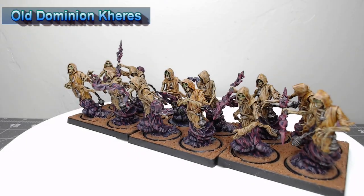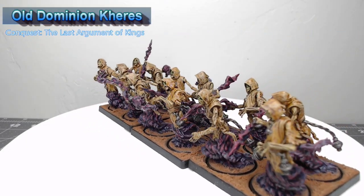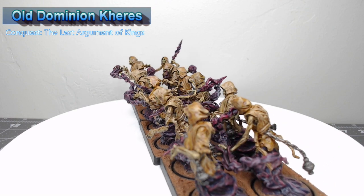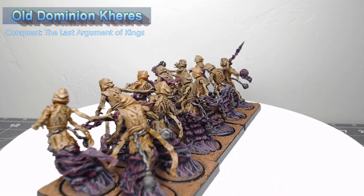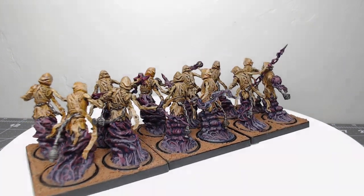Hey guys, welcome back. My name is Scott and today we are gonna be painting the Kiris, which are a cool range support unit for the Old Dominion Army in Conquest: The Last Argument of Kings. So let's go ahead and dive into how I painted my models.